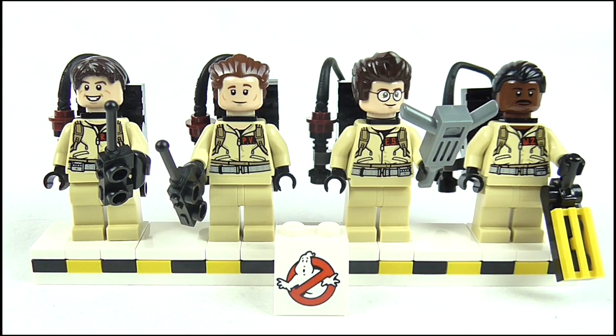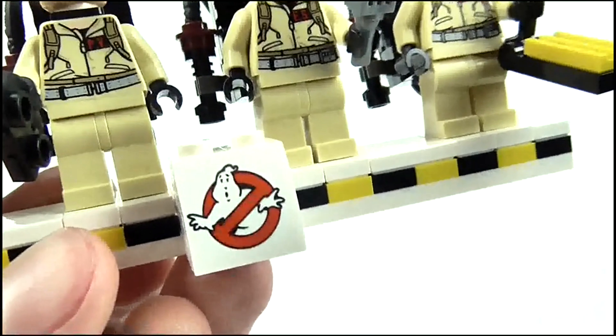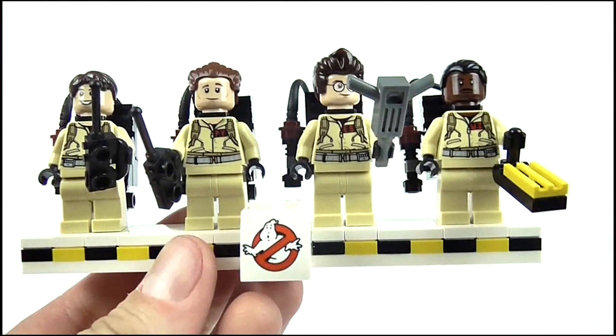Finally, the minifigures can be displayed on this white base, which includes a No Ghost logo in the centre and a yellow and black hazard tape design running through it, sort of reminiscent of the side of the Ecto-1A.